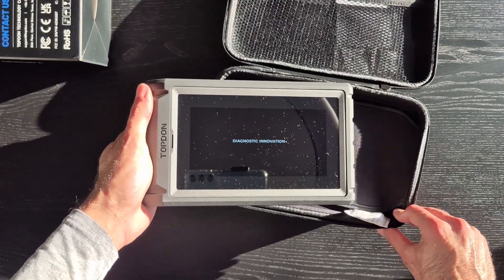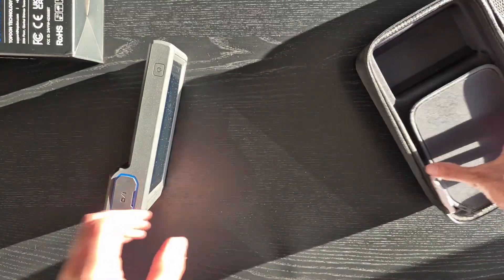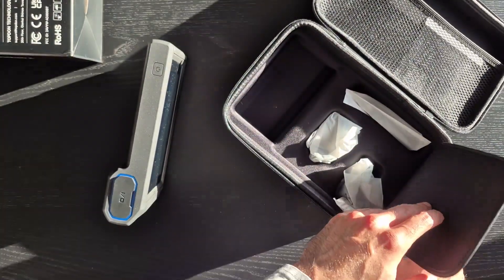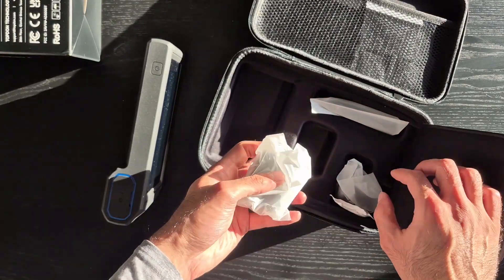Right now we're going to see what else we got in the box. Under this little pouch here, there is your charging block, also very nicely packaged.